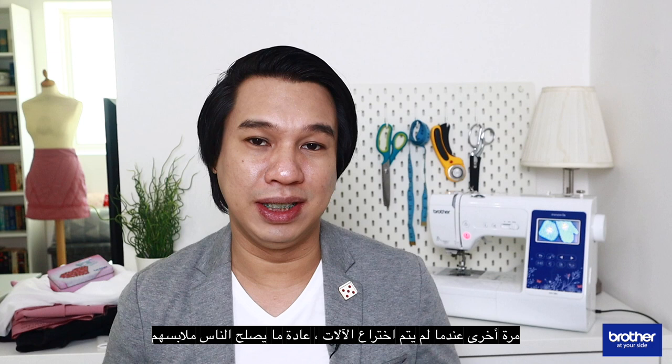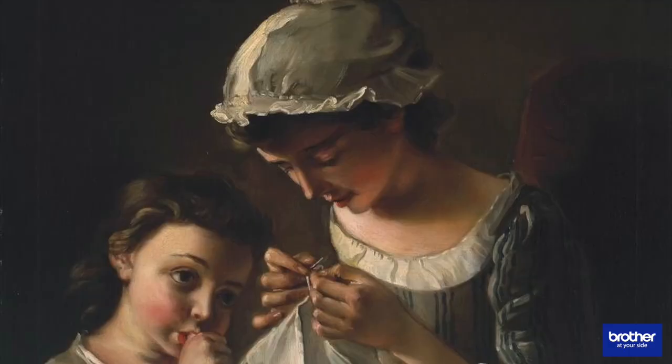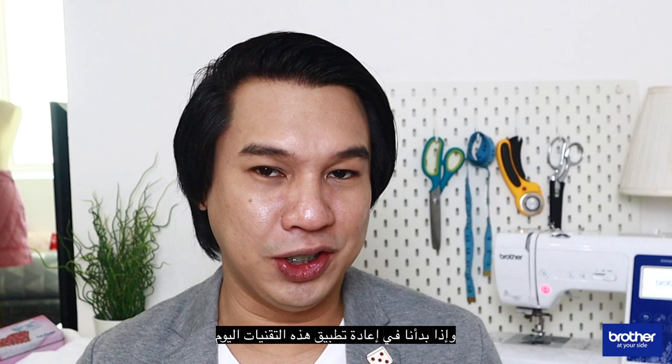Back when machines were not invented, people normally mended their clothes. Many years ago, clothing was a valuable item, and people spent time hand sewing and mending tears and holes on garments. If we start reapplying these techniques today, we could definitely have a more practical and sustainable lifestyle.